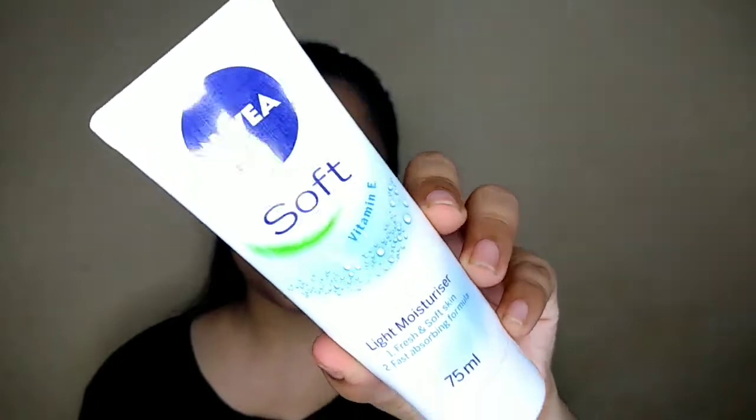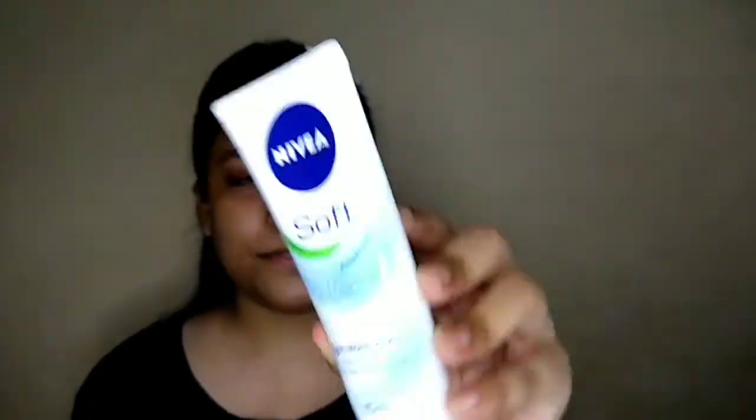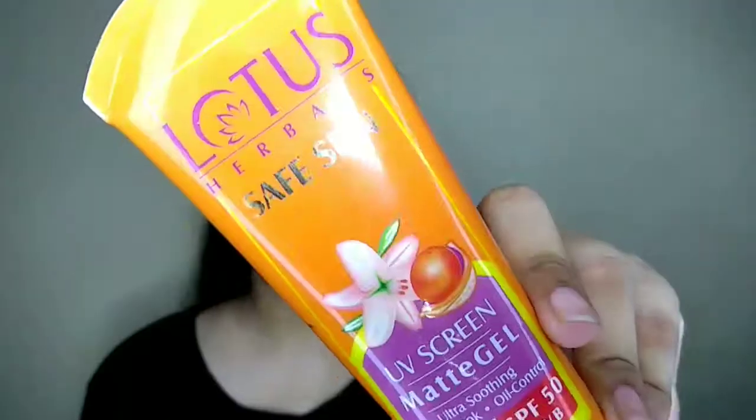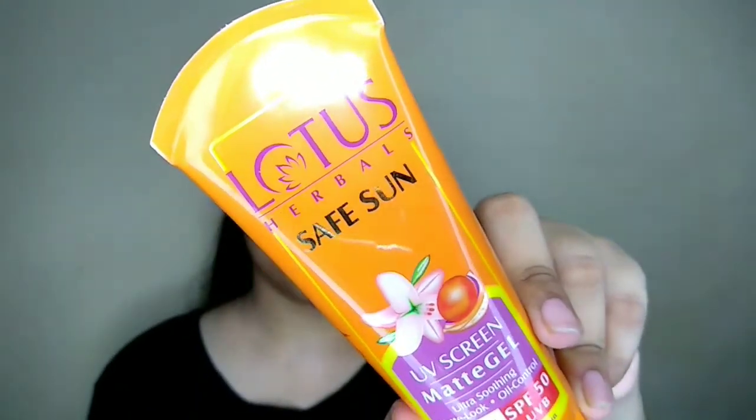So first I am applying Nivea Soft Moisturizer. Then I am applying Lotus sunscreen — this is a white color and it is transparent. It is a gel-based sunscreen. In summer it's critical to wear sunscreen to protect from tanning.